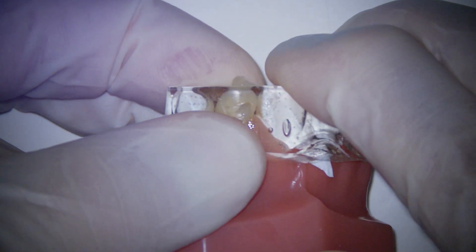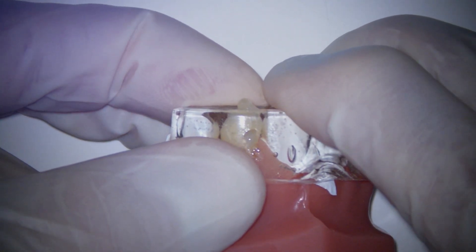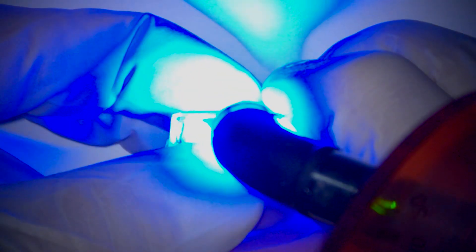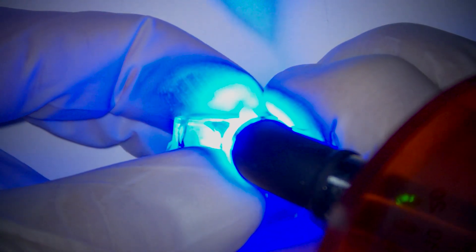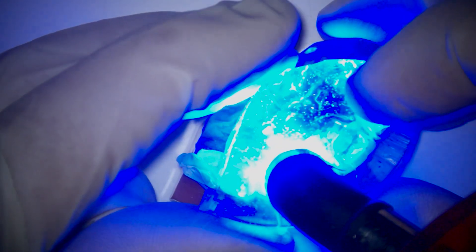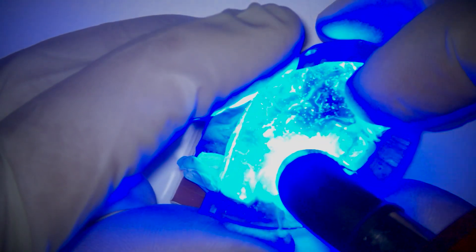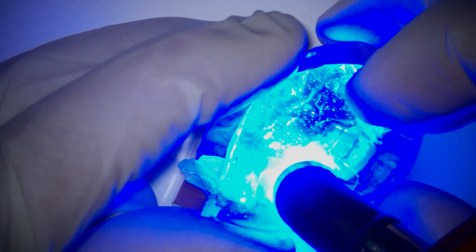I am going to apply pressure on the buccal and lingual, again to make sure it is well adapted. Now we are going to have your assistant cure. We are going to cure this for a full 20 seconds from the facial, and then we are going to cure it for a full 20 seconds from the incisal and the lingual.